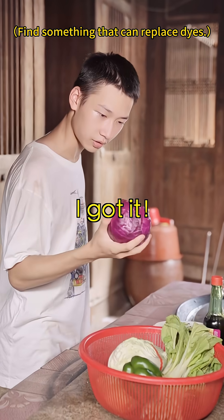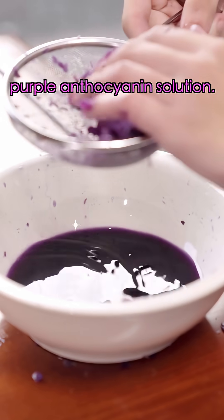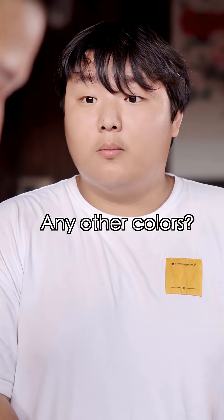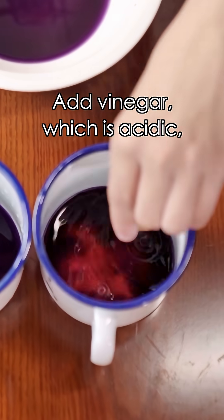Red cabbage! I got it. Tear it into small pieces, mash in a mortar, use a mesh sieve — there you have purple anthocyanin solution. Any other colors? Just wait — anthocyanin is an acid-base indicator. Add baking soda, which is alkaline, and it turns blue. Add vinegar, which is acidic, and it turns red.